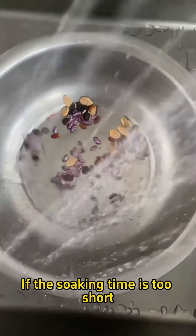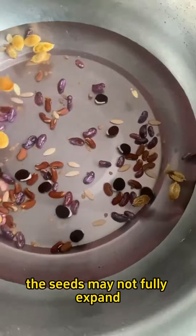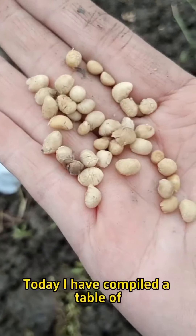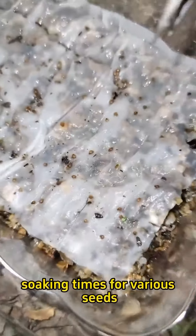If the soaking time is too short, the seeds may not fully expand, while if it is too long, they might start to rot. Today, I have compiled a table of soaking times for various seeds.